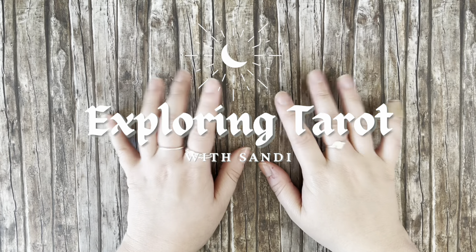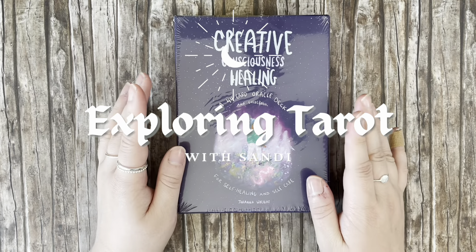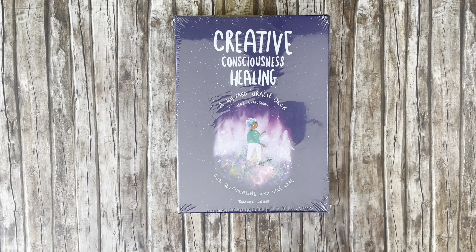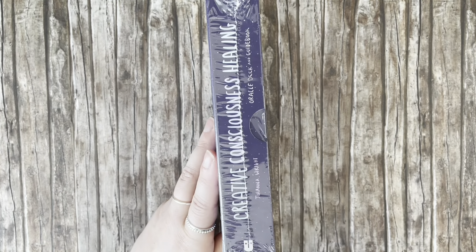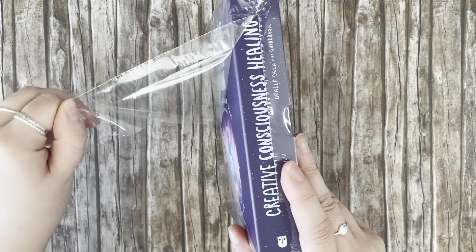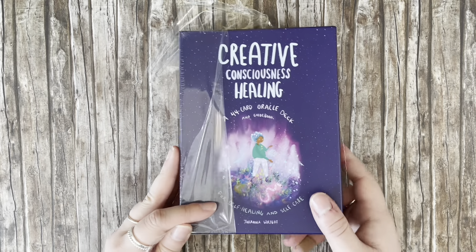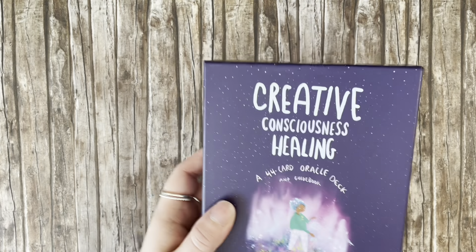Hello everyone, Sandy here. Today we are taking a first impressions look at the Creative Consciousness Healing Oracle deck. I pre-ordered this together with my friend Jenny, and she recently sent a box to me filled with things I've ordered through her, basically because she's got an easier time getting mass market decks than I do.